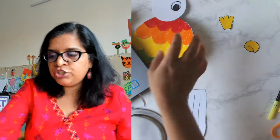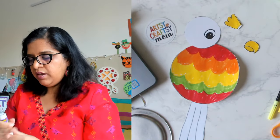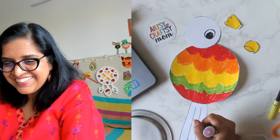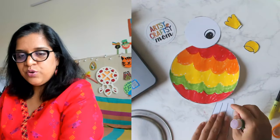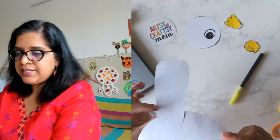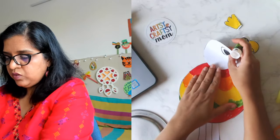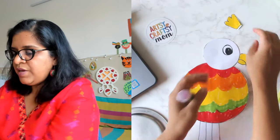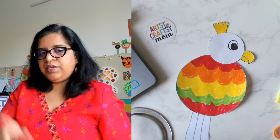I'll wait for two more minutes because we need to finish it first. Now we're going to assemble it — let's put the tail on first. Take the glue stick and stick it behind. Then put a little bit of glue on the front, put this behind, and there — our parrot is ready! But now we can color it.